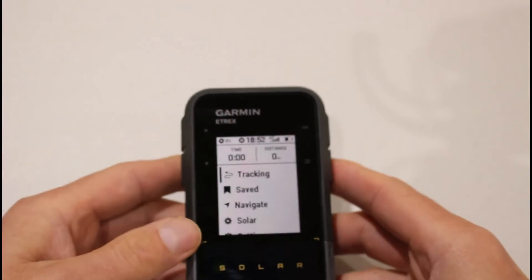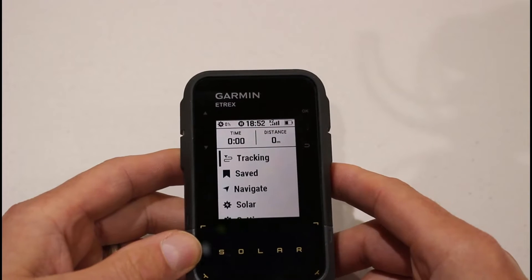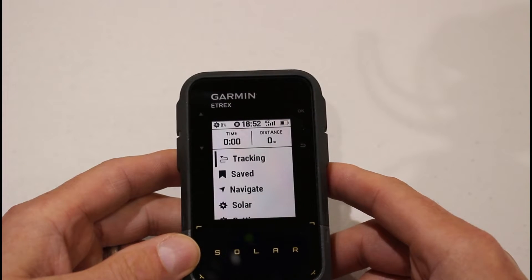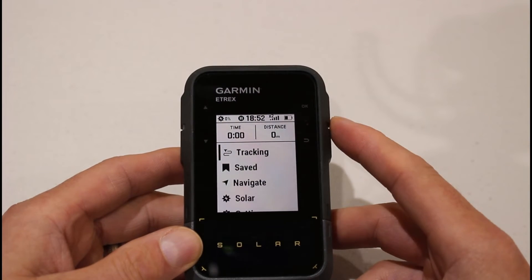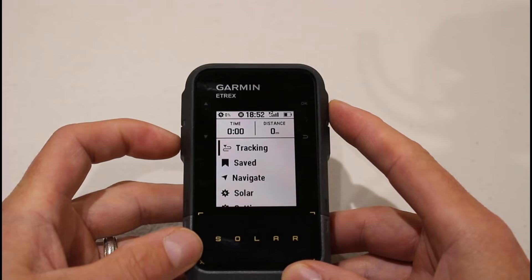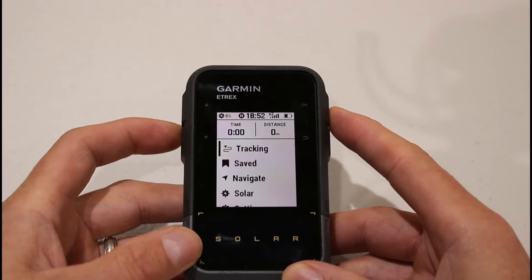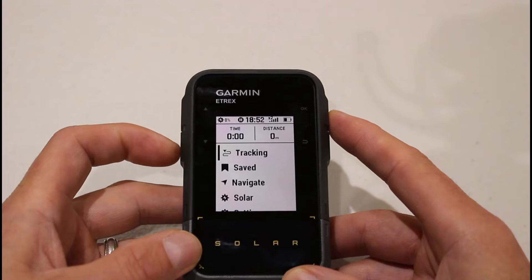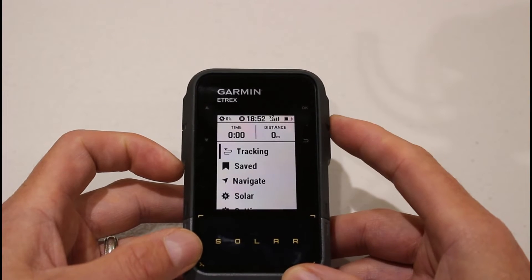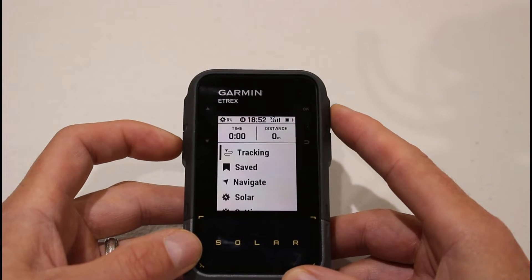So that covers the physical attributes of the unit. I'll go through the dimensions and weight and bring the SE in to compare side by side. The main new feature of this unit is the solar panel, which potentially gives the unit indefinite battery life if you're using it in 75,000 lux sunlight conditions. It will charge even when the unit is turned off, so whether on or off you're getting that backup of extra charge from the solar panel.